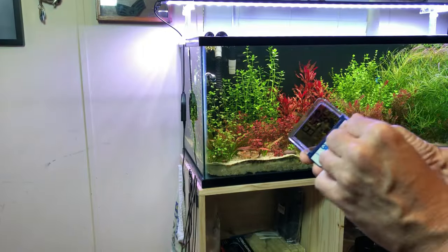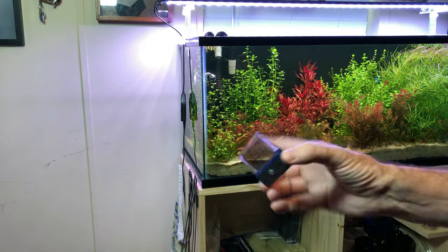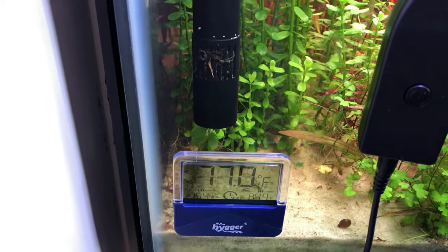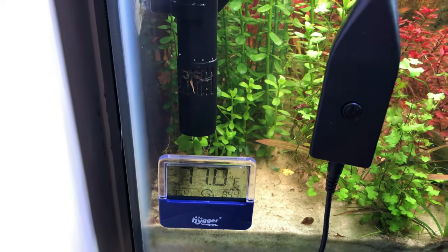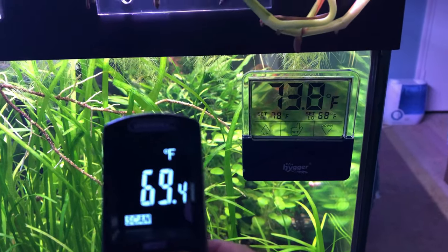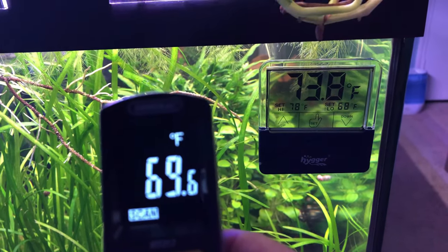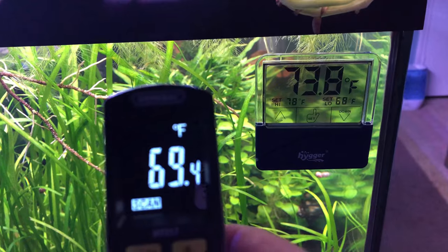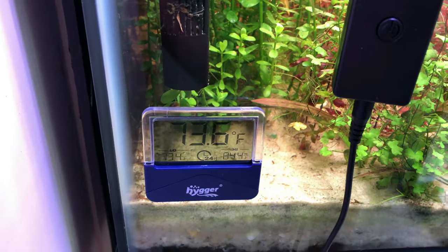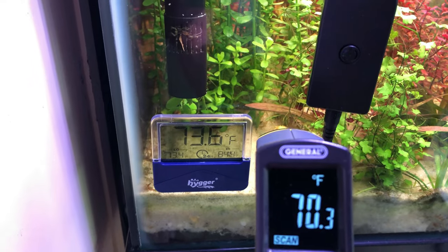The smaller one I'm going to put on the 40-gallon grow-out tank, because I want to see what the temperature difference is on each end of my house. We'll come right over here and stick it in the back corner. Let's see how it stacks up against the temperature gun. The Higer thermometer reads 73.8, roughly 69.8 on the temp gun. Let's check the other one — the other thermometer shows 73.6, which is in line with the thermometer on the 75-gallon.